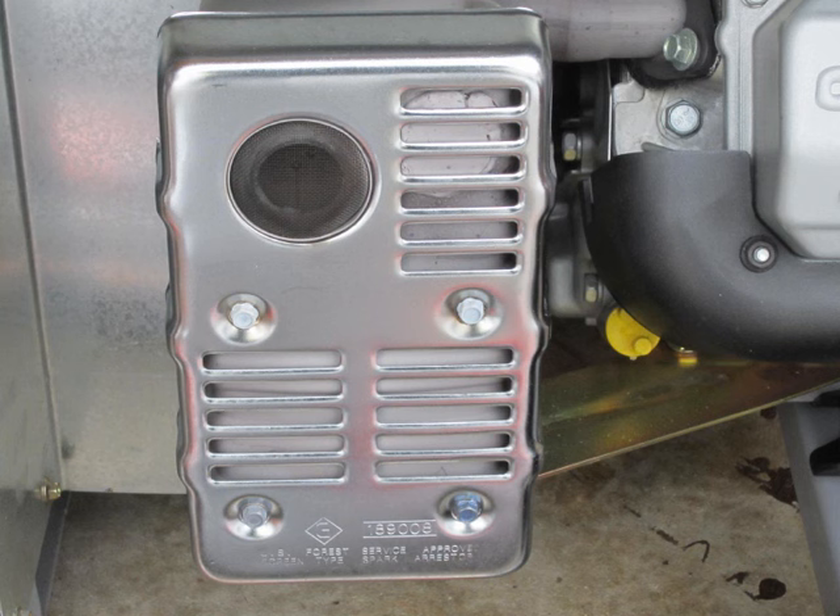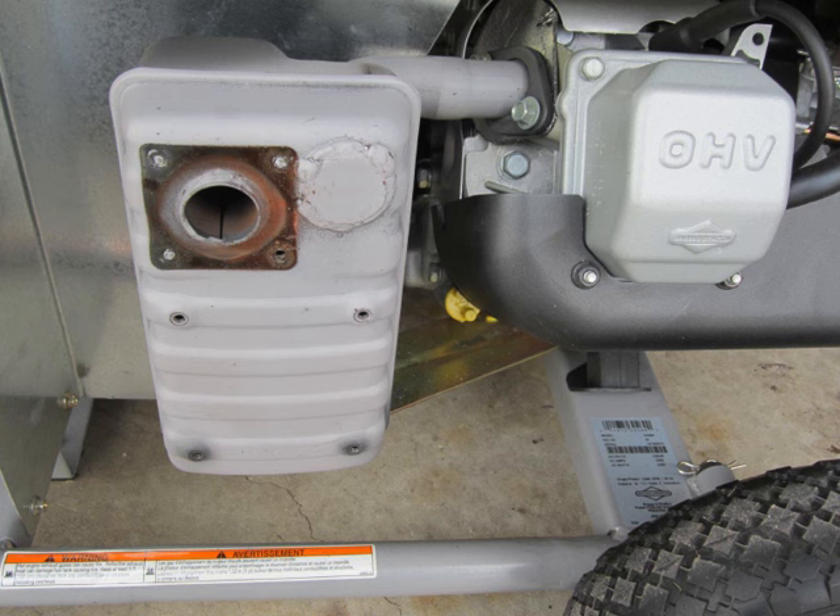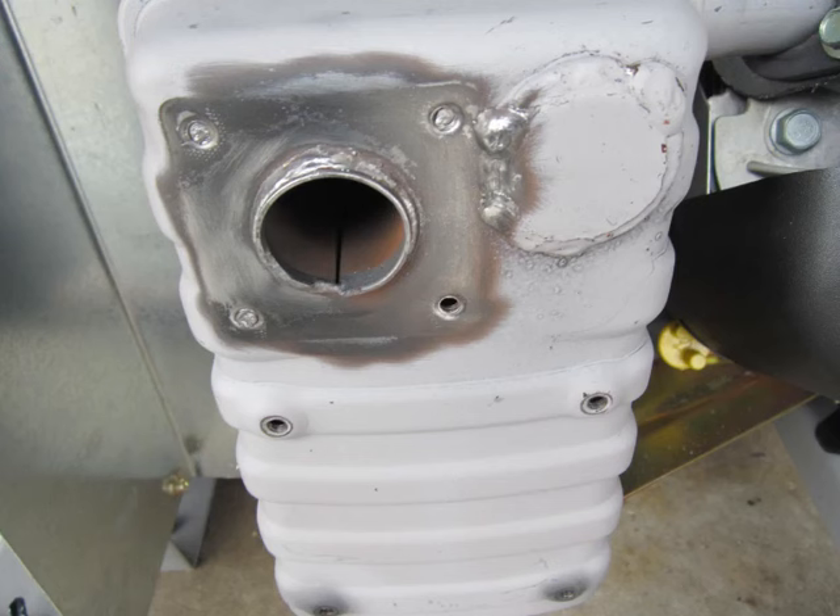My GEN-SET had a decorative cover on its muffler, which is not used in my scheme, and it came off by removing four screws. When the cover is removed, the actual muffler is exposed. Most GEN-SETs in this category will have a spark arrester mounted to the outlet of the muffler, and it needs to be removed. The spark arrester comes off with four screws, exposing the actual outlet hole of the GEN-SET muffler. For some reason, three of the four screws snapped off when I tried to remove them, but since I was not going to use the spark arrester anymore, this did not present a problem. Next, I used a wire brush to clean off the protective coating and some rust that was revealed when the spark arrester was removed.